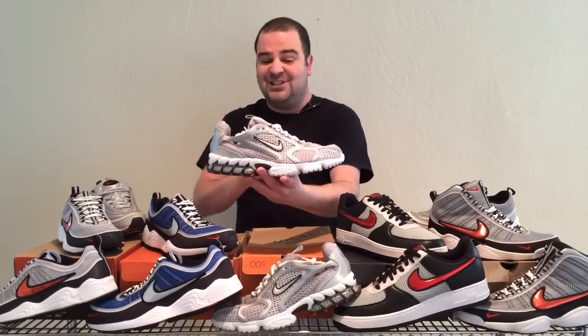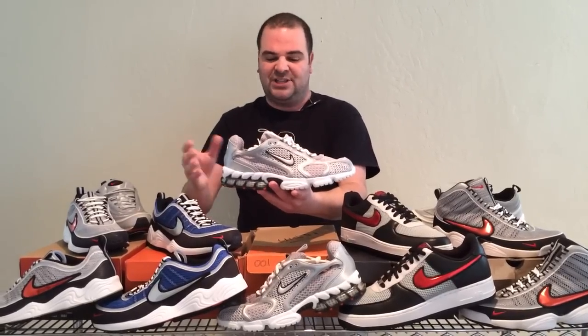This second edition Spiridon has never been retroed, and it would be such a huge hit. My dad was a runner back in the day — he ran 10 marathons. This shoe released after his running days when he was over 50, and he likes to wear it casually around the house. He actually loves it because it's so lightweight, breathable, and he loves the all-mesh upper.